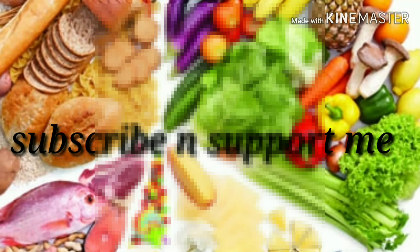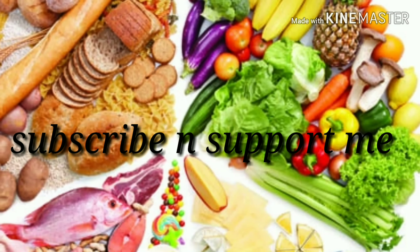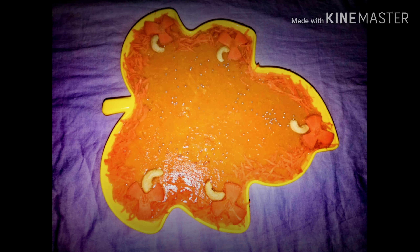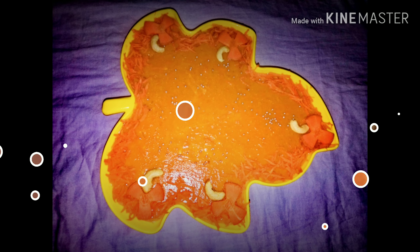Thank you for listening. Hello everyone, welcome to my channel. I am preparing a pudding recipe — a simple food. This is caramelized carrot pudding. I am going to use a little milk or milk maid. I am ready for this carrot pudding.